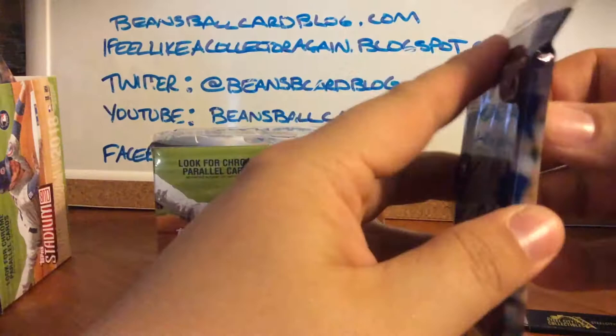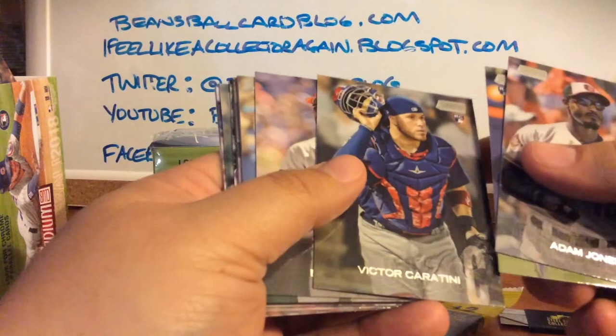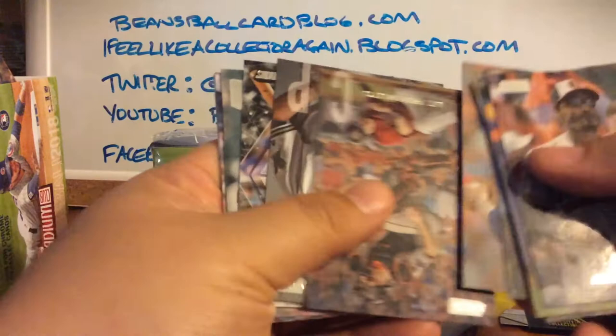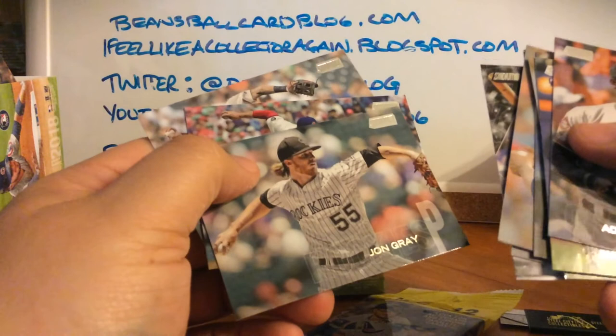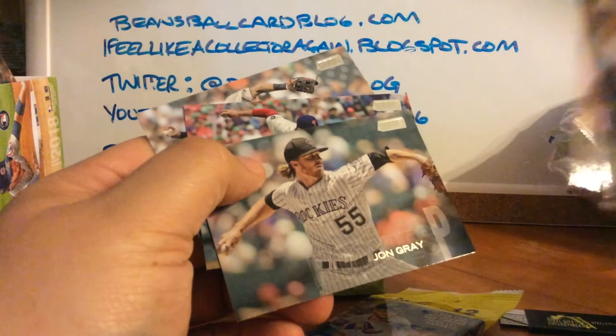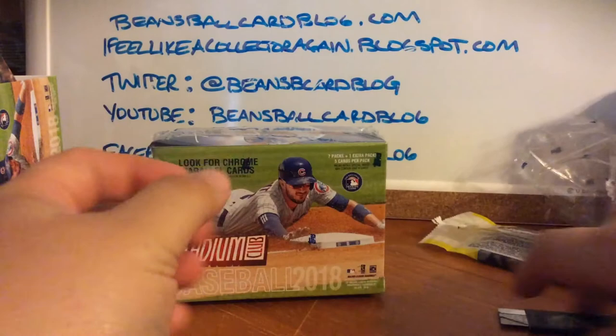So we finished the Target stuff from yesterday. We're already about 12 minutes in so let's get through these. These hanger packs were six bucks and you get 12 cards — basically 50 cents a card. Adam Jones, Ahmed Rosario, Victor Caratini, Barry Larkin, Moustakas, Quintana, JT Realmuto, Josh Hader Special Forces, Posey. The guy on Twitter doing the 'About the Cards' podcast is a Posey collector, so I'll probably move that to him. I love getting cards into the right hands.